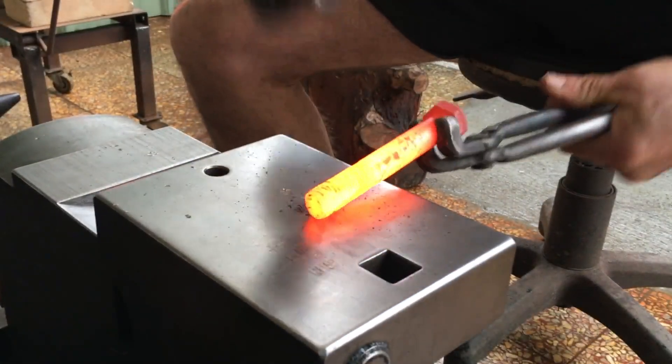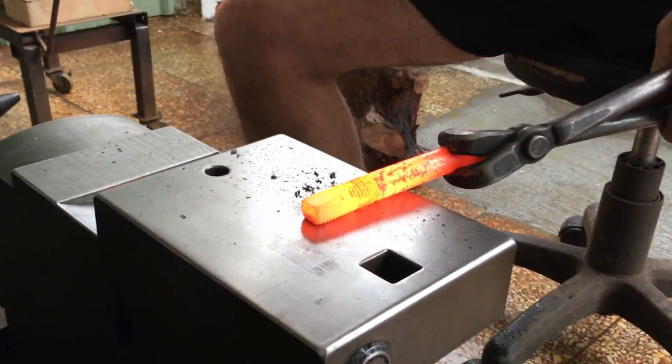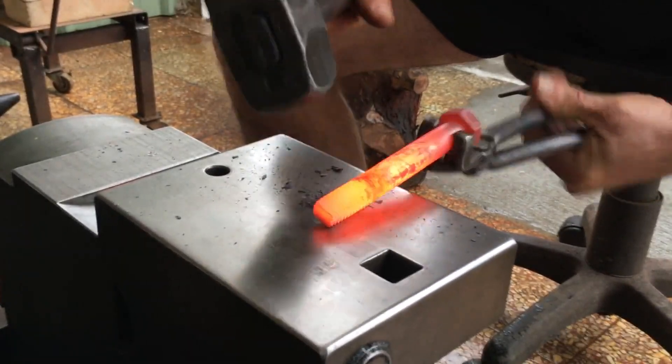Now on to the bolt. It's a high tensile strength bolt which I think is medium carbon steel, but I'm not exactly sure of the carbon content.